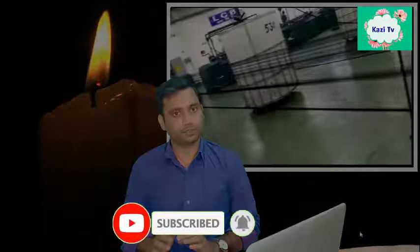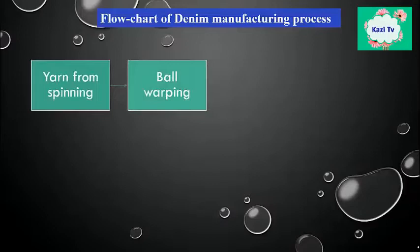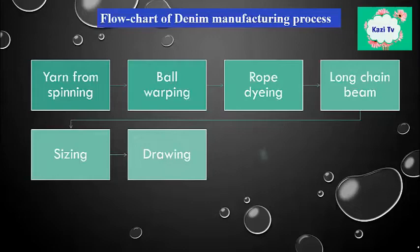First of all, we will see the flowchart of the denim manufacturing process. At first, yarn from spinning; then bail warping; rope dyeing; long chain beam; then sizing; drawing and denting; then weaving; and finally finishing.